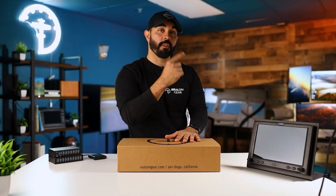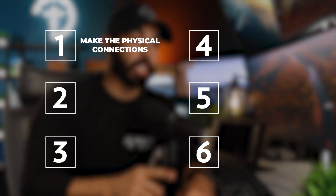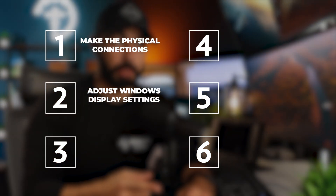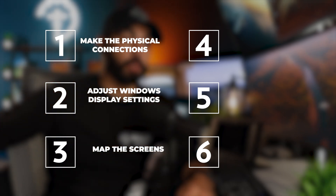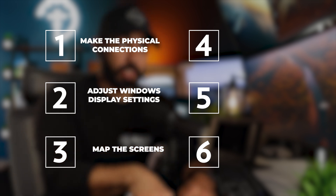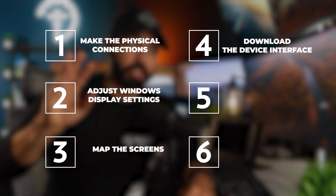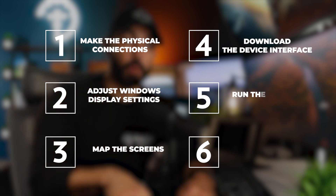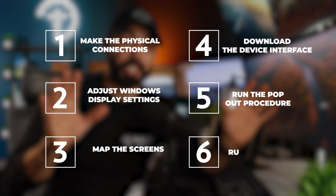Now that everything's unboxed, let's head over to the computer and set it up. We're going to break this down into six easy steps: making the physical connections, adjusting Windows display settings, mapping the touch screen since it is a fully functional touch screen, downloading the device interface and command mapping file from our website, starting Microsoft Flight Simulator and running the pop-out procedure, and finally running a test.